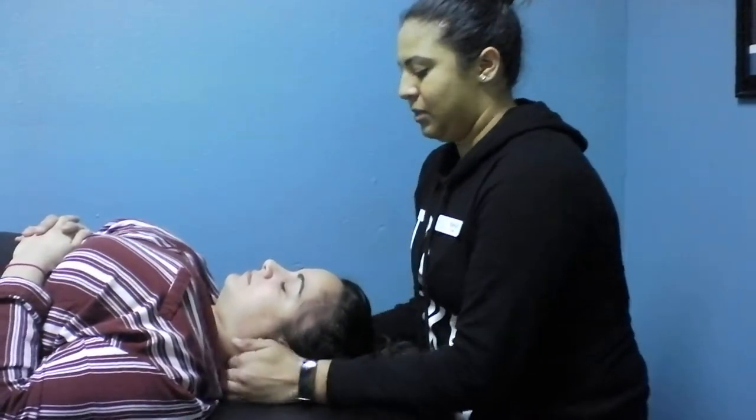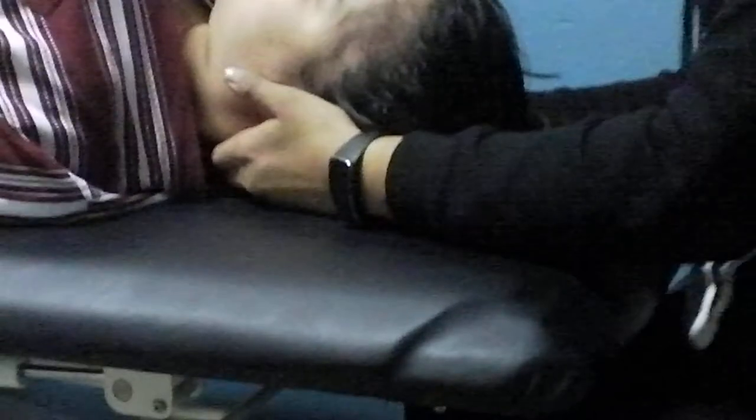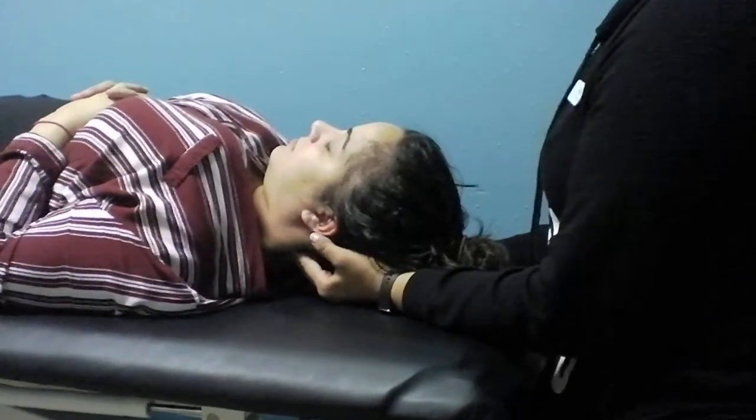You want to have free motion of her head and you want to rest your forearms, making sure that the table is high enough so you're not bending over and you're maintaining good posture. You want to be able to hold the head as a cradle.